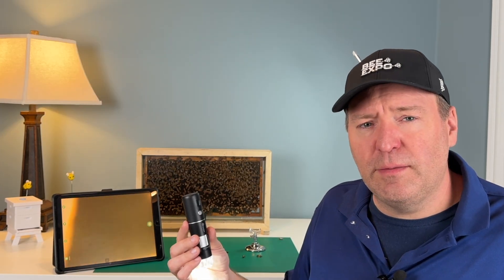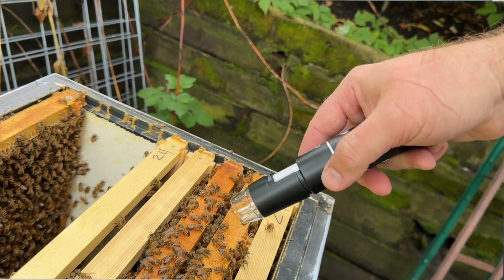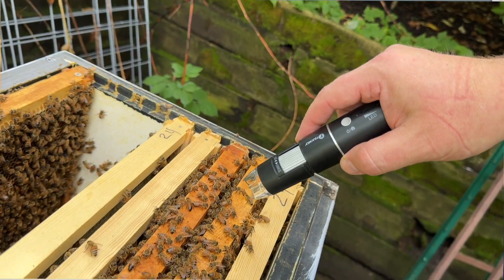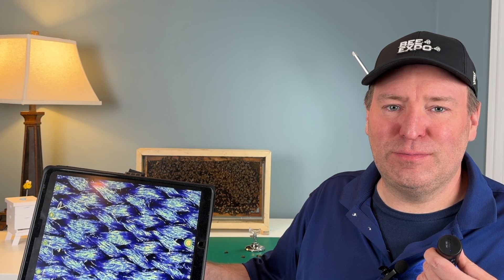Another cool thing about this microscope is that you can take it out to the apiary because it's completely handheld and you can record things that are going on. As an example, this is a picture of my shirt — you can see the threads in it. I think it's a pretty cool microscope.